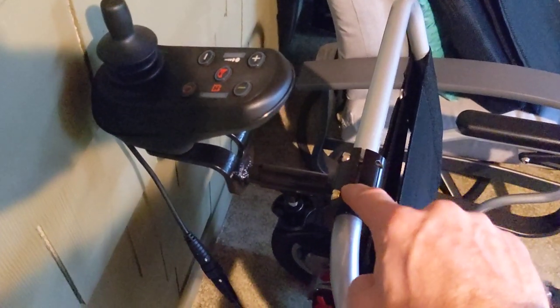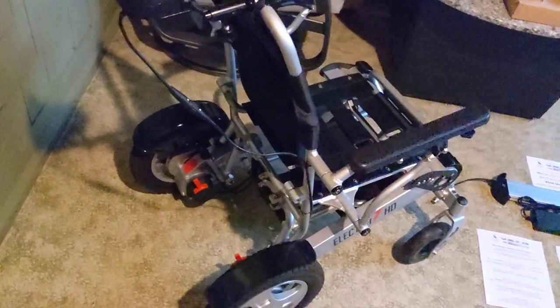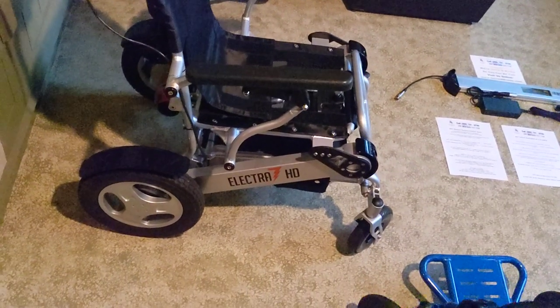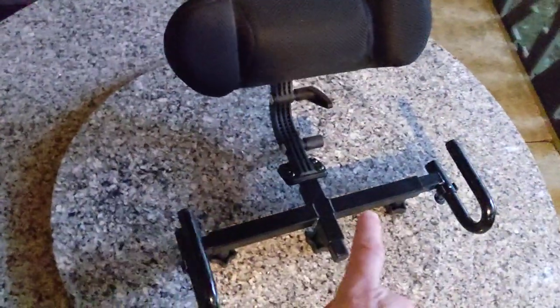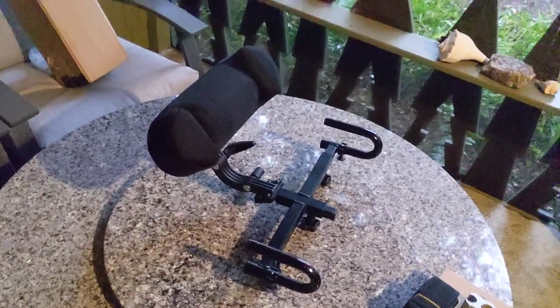Another really unique feature is the attendant controller bracket — you can see on the Electra 7 that you can mount the joystick to the back of the chair. An attendant can very easily use the chair this way. This has been great for taking grandma around the neighborhood — she loves to get outside but isn't comfortable operating the chair on her own. With the attendant controller bracket, we can take her on a long walk without being hunched over pushing. We also have the headrest option: it attaches right to the back of the chair, is completely adjustable, and uses the same memory foam and breathable material.